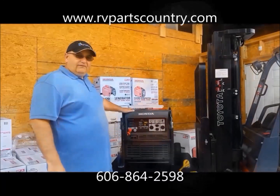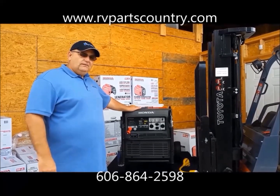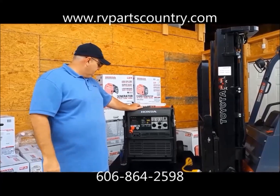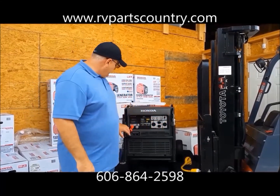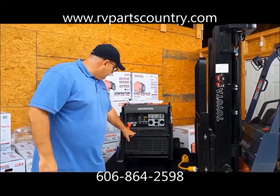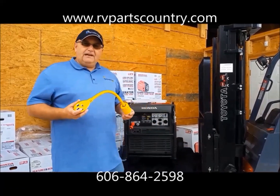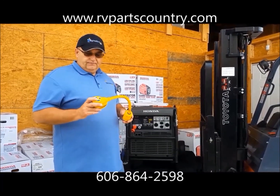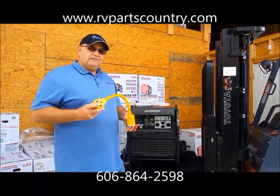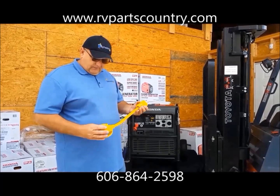We're getting ready to fire up the 7000. I just put the oil in — it held exactly one quart when empty. Looking at the front panel, you can select 120 or 240 volts. If you've got a 50-amp setup with two ACs — the 15Ks — it'll run both the 15K and the 13.5K. This thing's going to power the whole unit. I'll show you a little more about the 50-amp adapter.